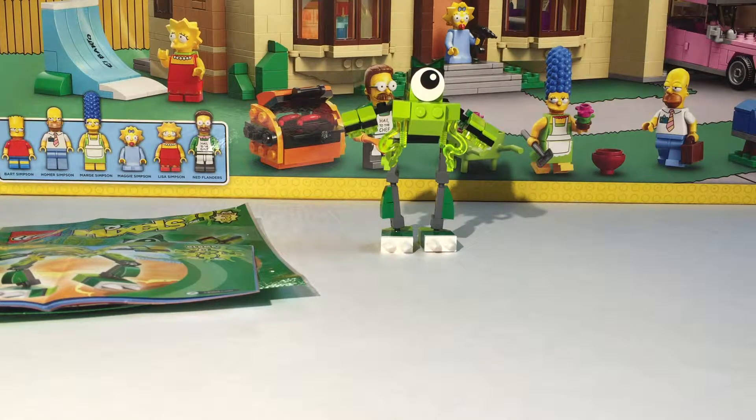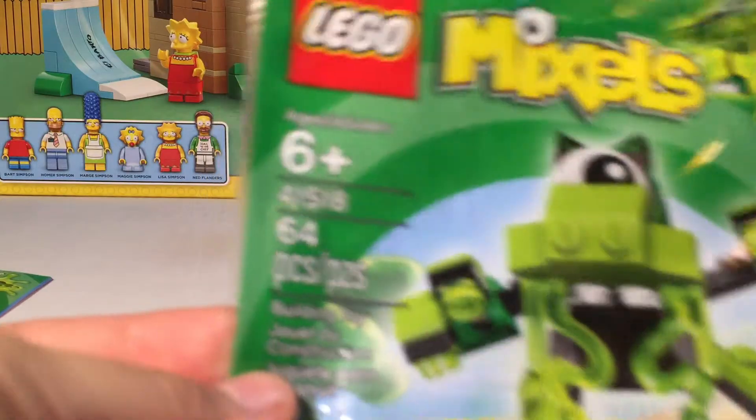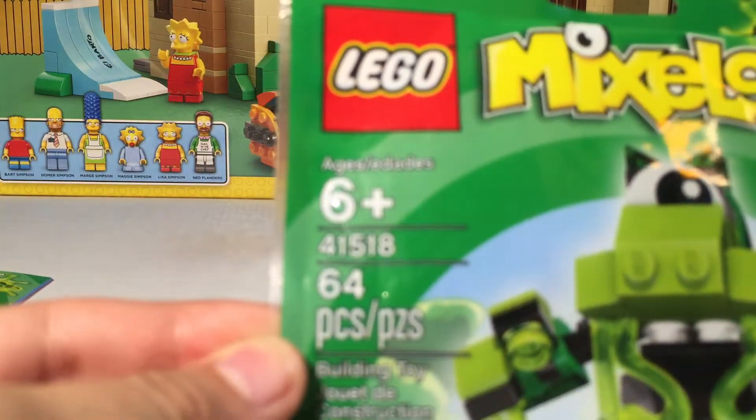Hello everybody, my name is Will Mantis 2, and today we have a review of another Lego Mixel Series 2. Today we have a review of Glomp. This is set number 41518.